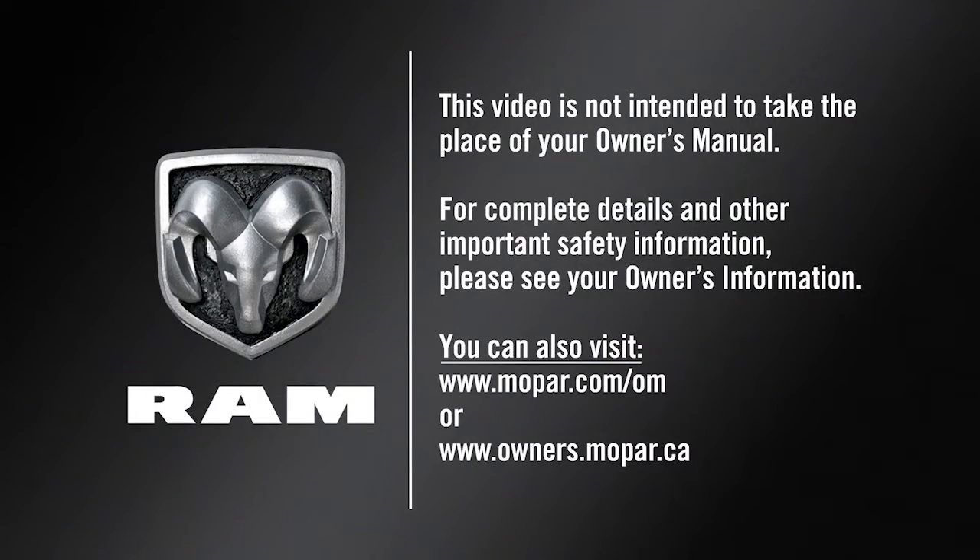This video is not intended to take the place of your Owner's Manual. For complete details and other important safety information, please see your Owner's Information. For more information, please visit our website at www.qfp.com.au.